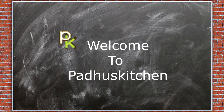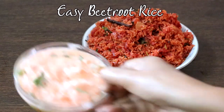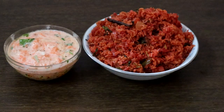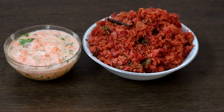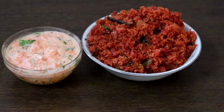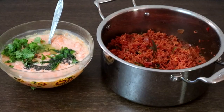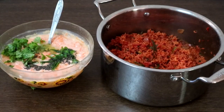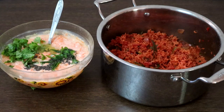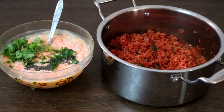Hello friends, welcome to Paddu's Kitchen. In this video we are going to see how to make beetroot rice or beetroot pulao. Beetroot rice is very easy to prepare and also very healthy. Because of its high iron content, it is good for those with anemia. It is low in calories and fat. You can prepare this for lunch — it is also perfect for a lunch box. You just need a simple pachadi or chips to go along with it.